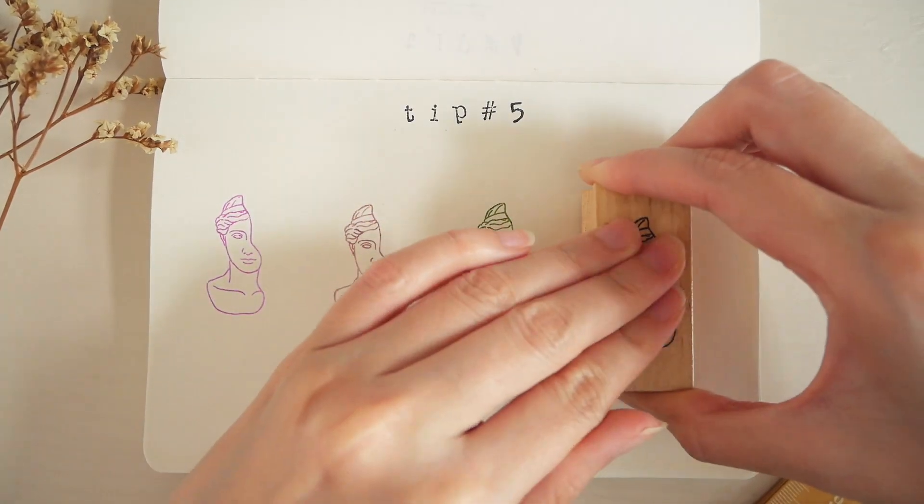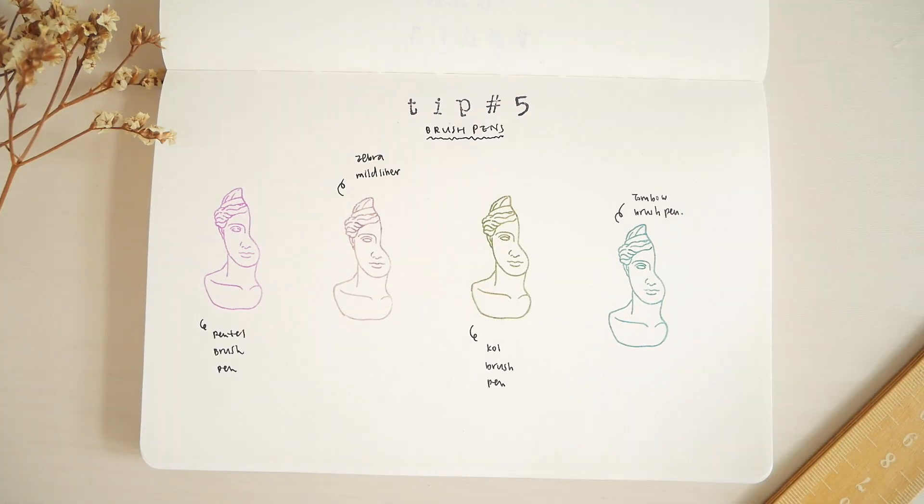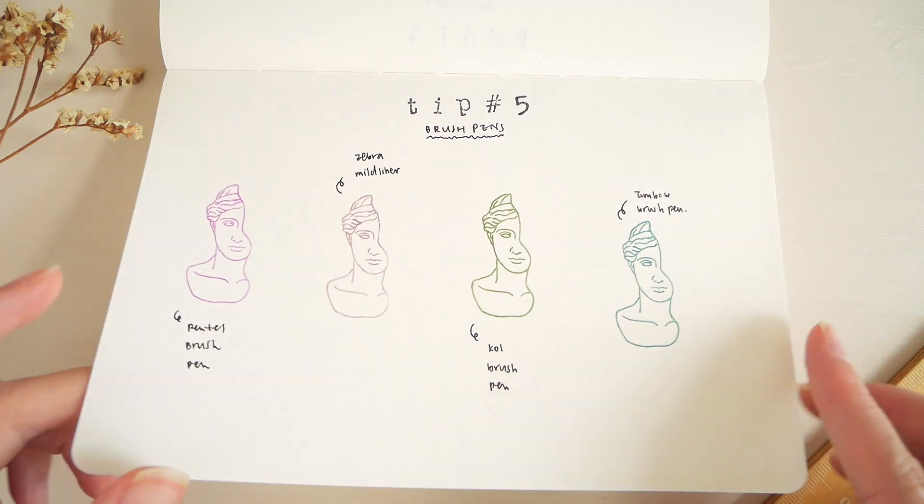This hack is really money-saving. If you already have a large brush pen collection, you're going to get a lot more color choices when using your stamps.